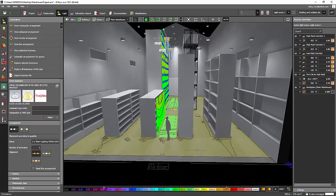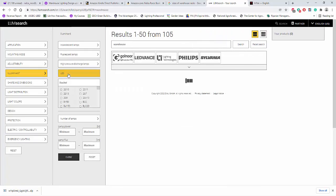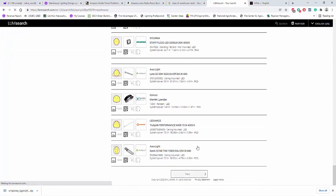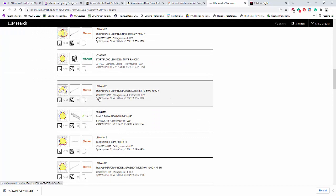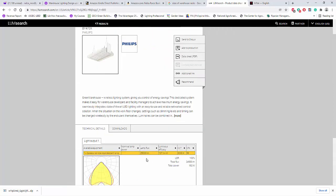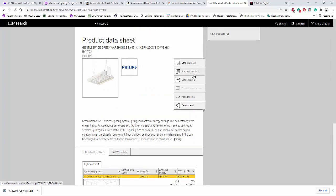Let's go find that kind of optic in LumSearch, but it should be LED this time. I'll filter by LED to find a similar optic. Unfortunately it looks like it's hard to get that batwing optic in LED. There is one from LED Vans — double asymmetric but linear. Or we can try this Philips fitting — it's a batwing with 25,000 lumen. If we can find something like 15,000 lumen it would be better, but let's try this one and press 'Send to Dialux.'